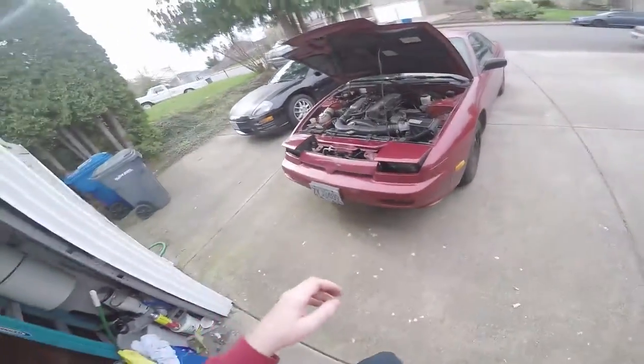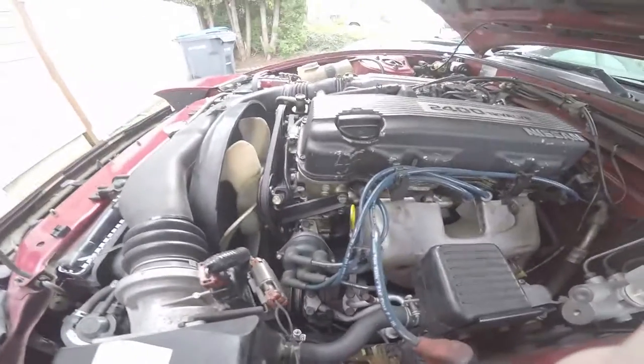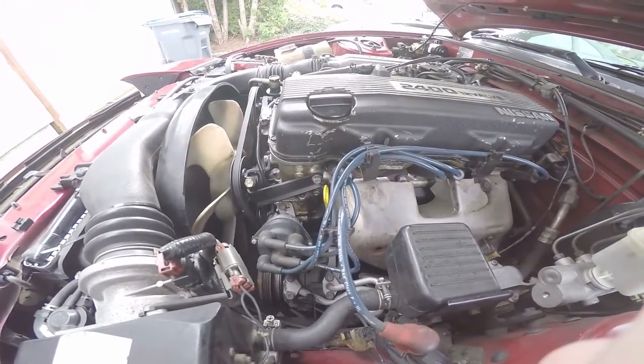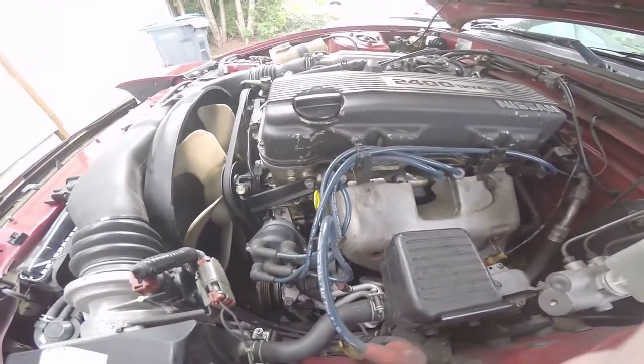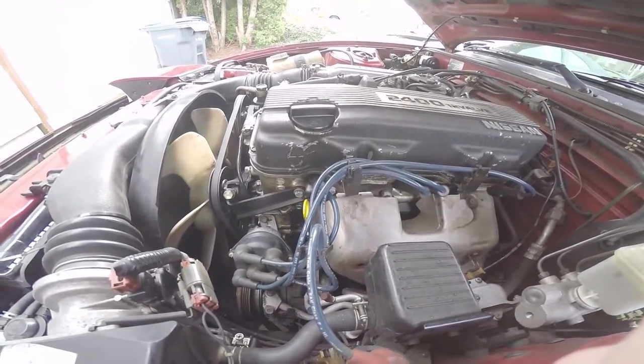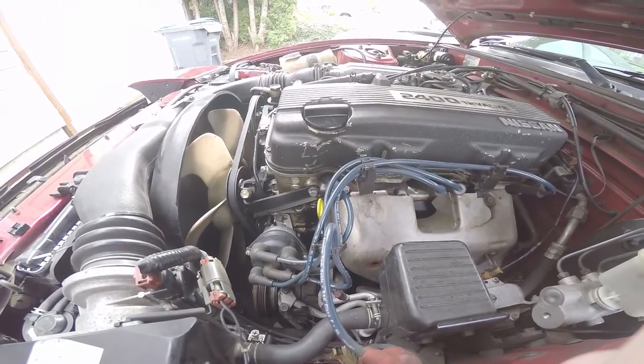What's going on everybody, Sweat Fingers coming at you with another video. Today trying to figure out why my car hasn't been idling bad, but when you maintain about 3,000 RPM or jump on the throttle you get a definite power loss.